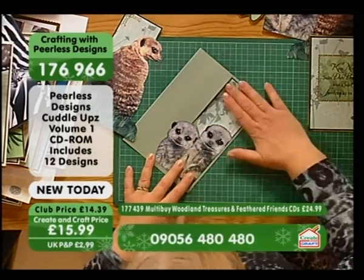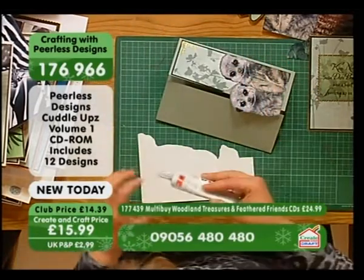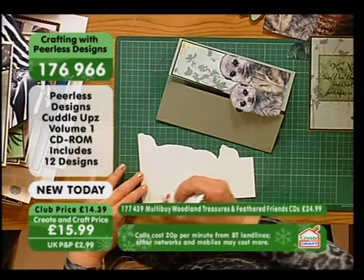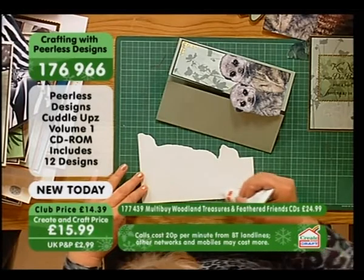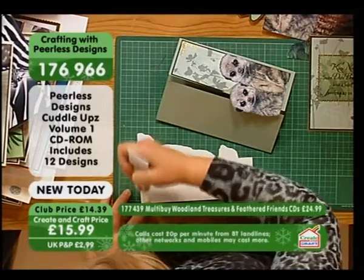The great thing about wet glue is you can move it about. We're going to do the same with the other piece. This front one — you can actually use double-sided tape if you want, because it's not as critical as the inside.